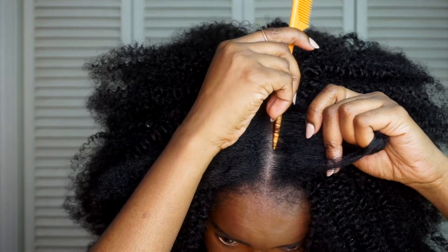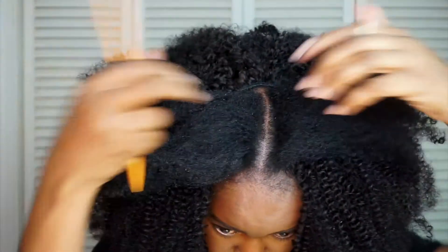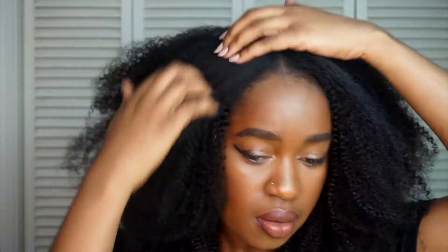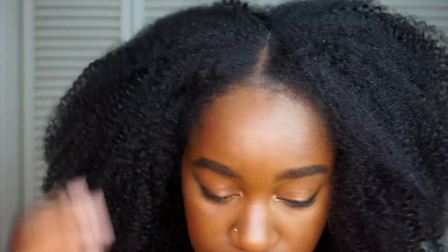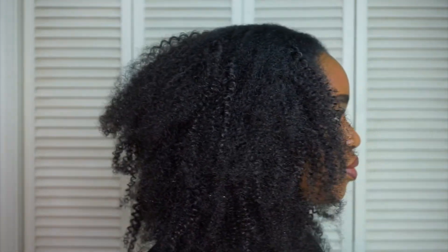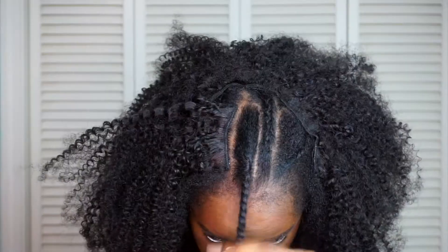Next I'm just going to part my middle section and see how it blends with my natural hair. I did not put any products, so you guys can see — it looks really good and I absolutely love it. This is the way it looks right now; it's really cute and fluffing it out really helped as well.